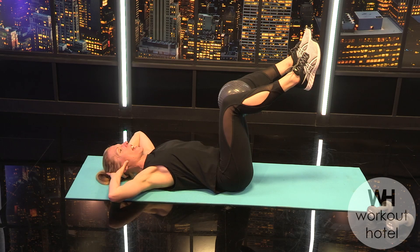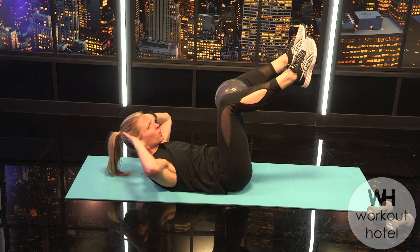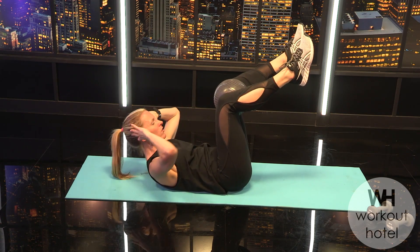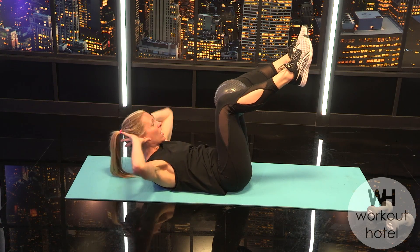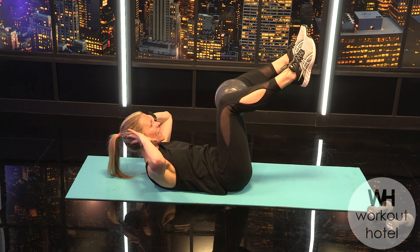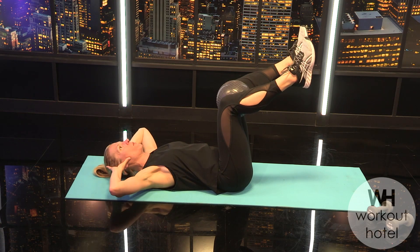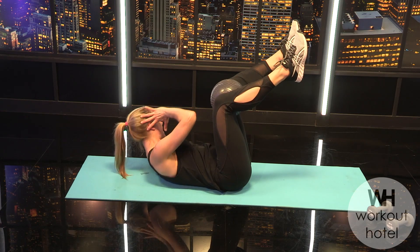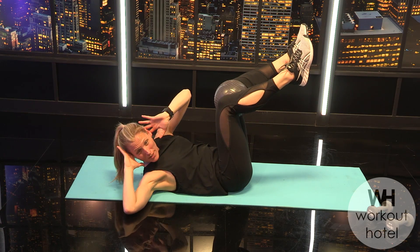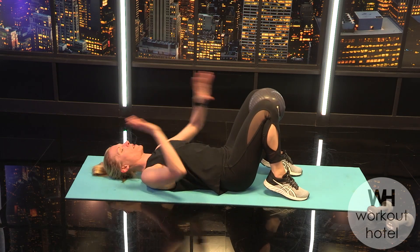Now leading with the left — inhale, exhale, rise to the curl and twist. If this feels too much, bring those feet back to the floor. Two more: rising up to the curl, flexion, little twist and center, little twist and center, and lower. Final one: inhale, exhale, rise up to the curl, twist and center, twist and center, and lower.